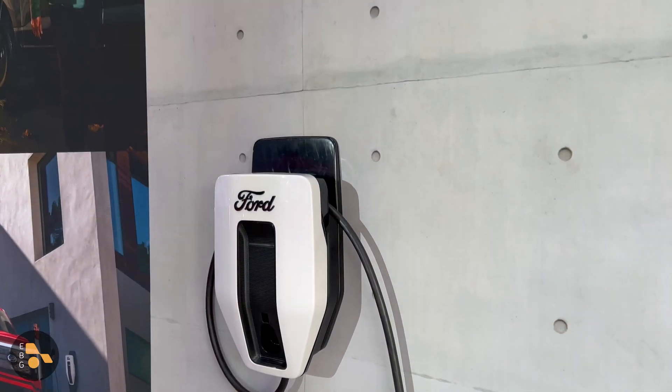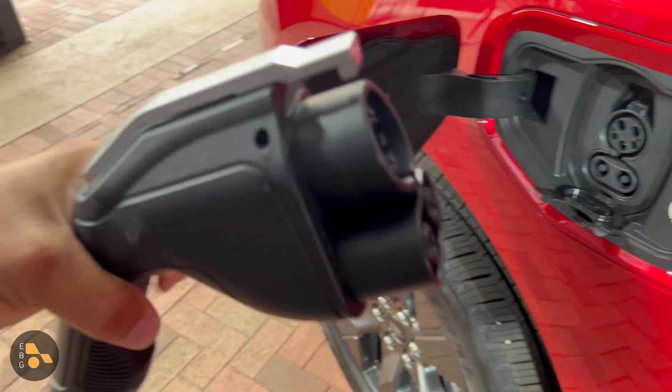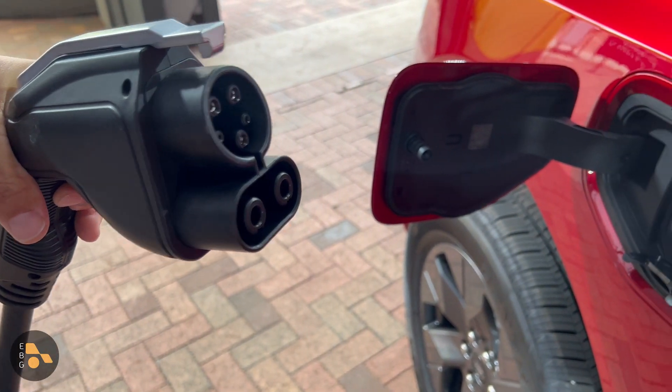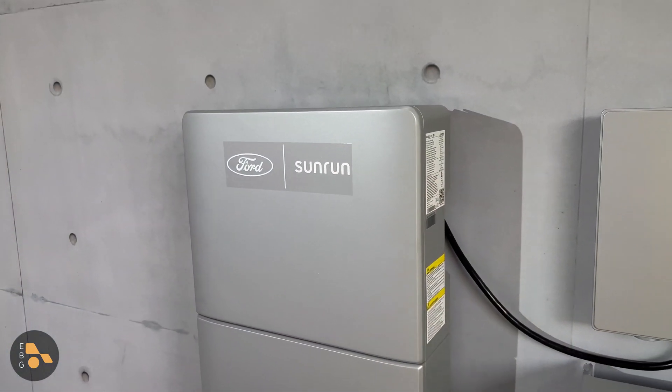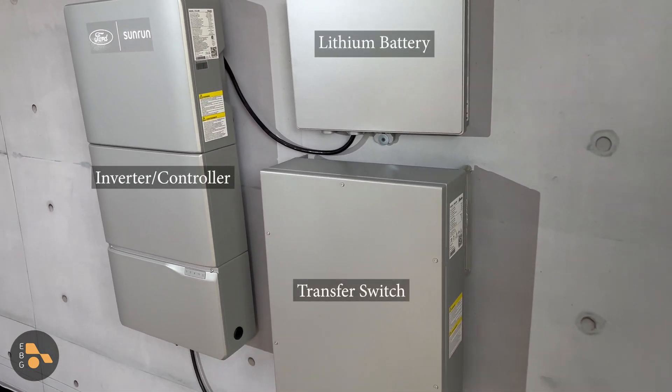The DC connection to the external inverter is handled by the 80-amp EVSE that comes with the extended range battery pack version of the F-150. That plug is a CCS-style plug — a little bulkier than your average home EVSE. That EVSE then shuttles the DC power to a Sunrun inverter and a Sunrun transfer station, and there's a small external lithium-ion battery pack to keep that whole setup going when the power goes off.